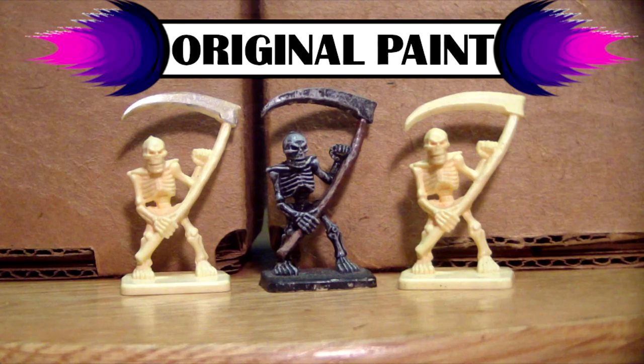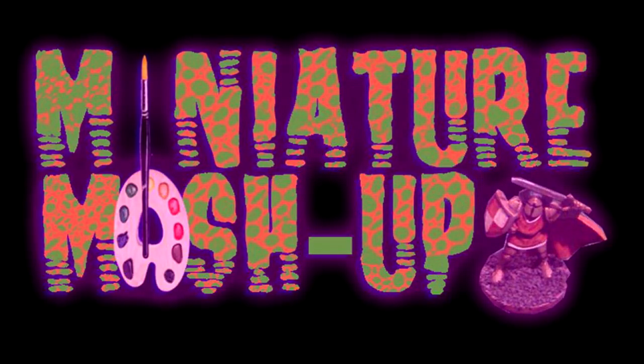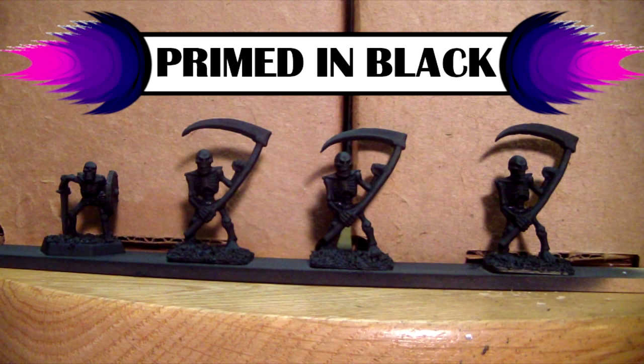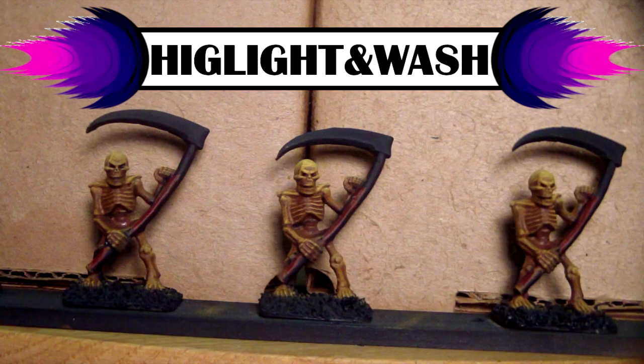Welcome back to Miniature Mashup. Today we'll be continuing with the process of stripping and repainting my classic HeroQuest miniatures. If you want to see me strip the skeletons and oryx, those are two separate videos and the link for those is in the description below.